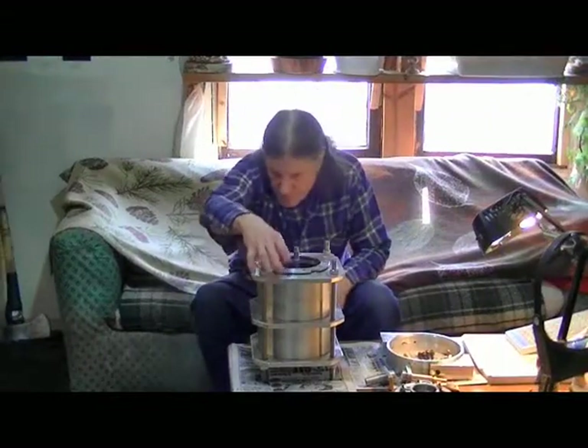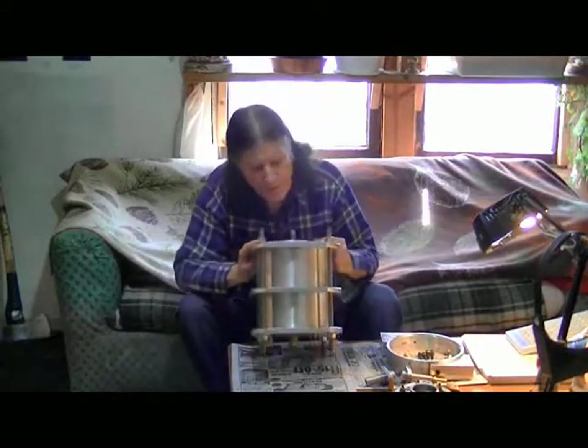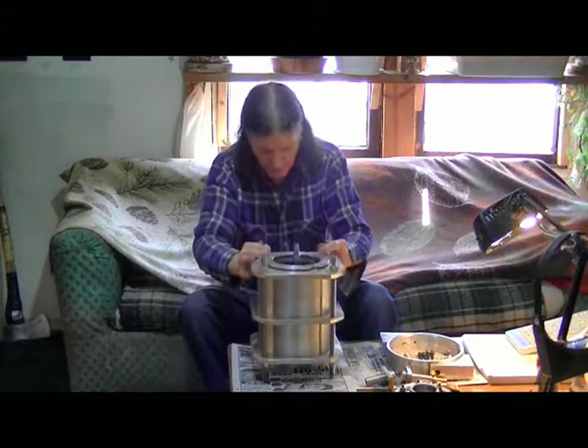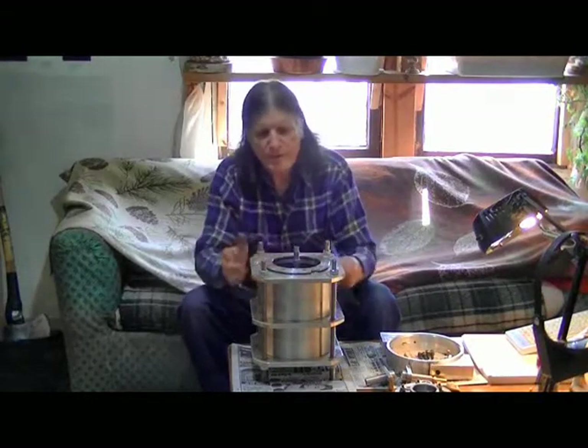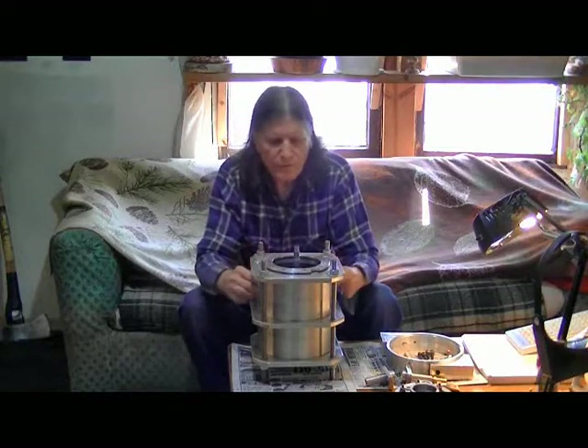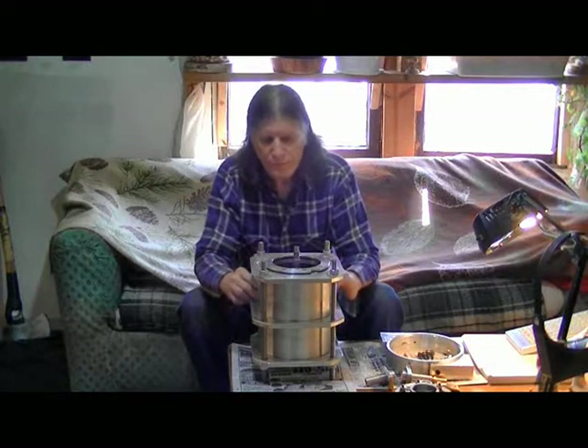We're getting into the final assembly on this turbo generator. We'll take a look at some of the key features and how we're putting new features on this.